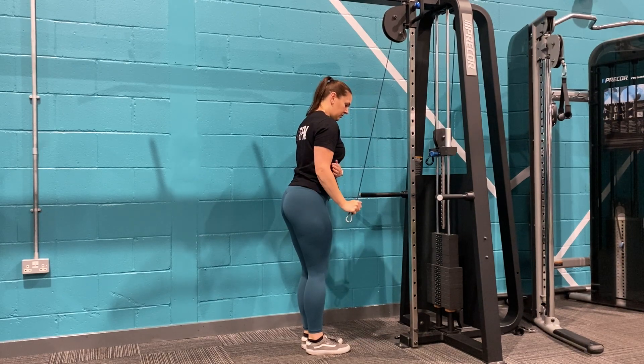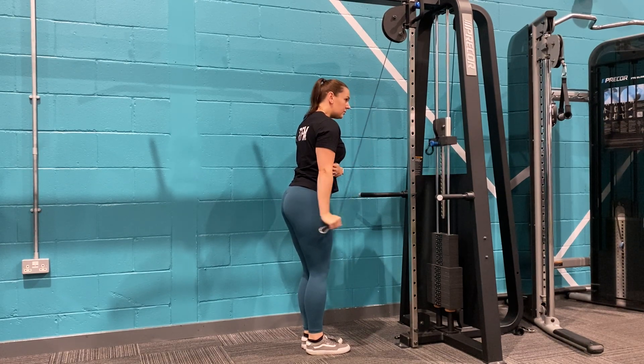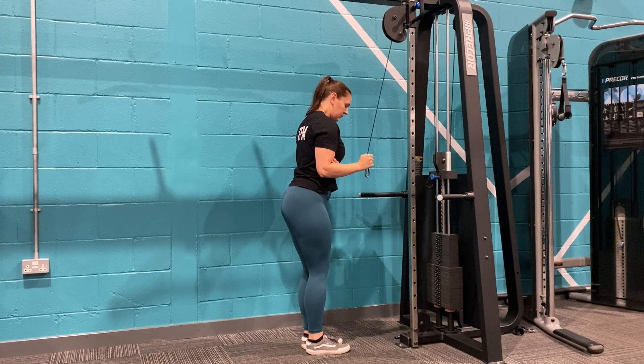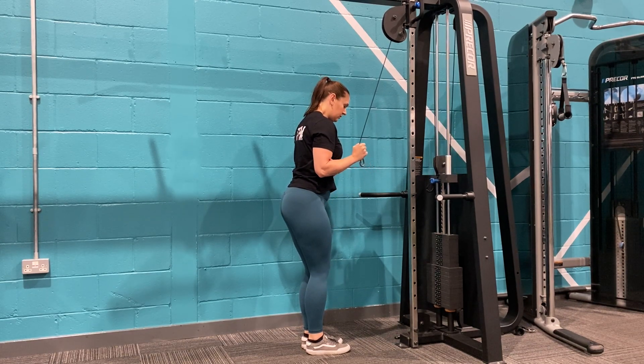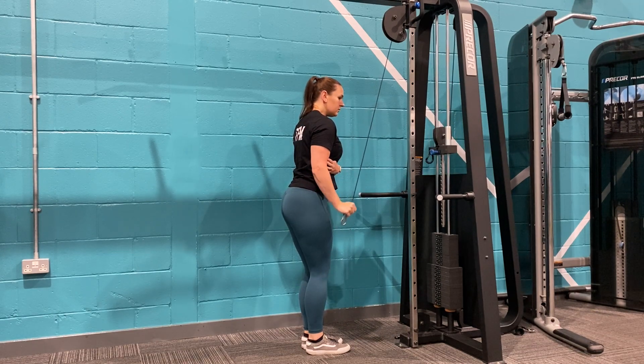This movement can be performed with either no attachment on the cable or with a single head rope. Stand nice and close to the cable with it set to the highest setting, taking hold of the attachment in one hand.